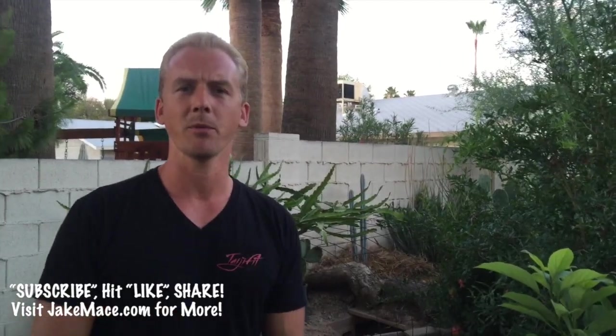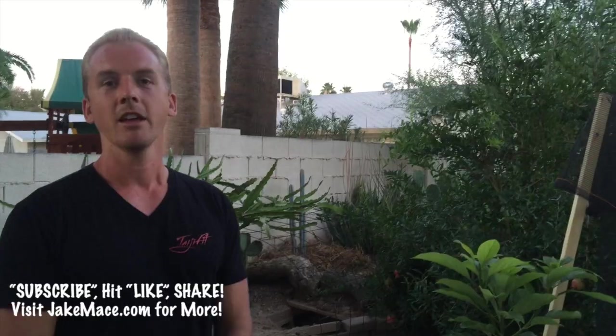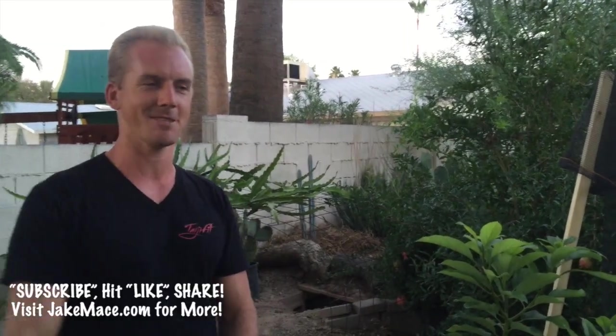Thanks so much for watching this episode. Please subscribe to our channel and hit the like button. Check out Seamus O'Leary's Tropical Fruit Trees in Phoenix, and go to Arizona Bag Company for the 30% shade fabric. Go to jakemace.com to get on my email list for upcoming gardening events, classes, tours, and more — we only email you about once a week with things that will make you a better gardener. Also check out jakemace.com for gardening food filters, foliar feed, and more. Don't forget the two things you must do if you're interested in sustainability: number one, go vegan, and number two, grow your food at home.